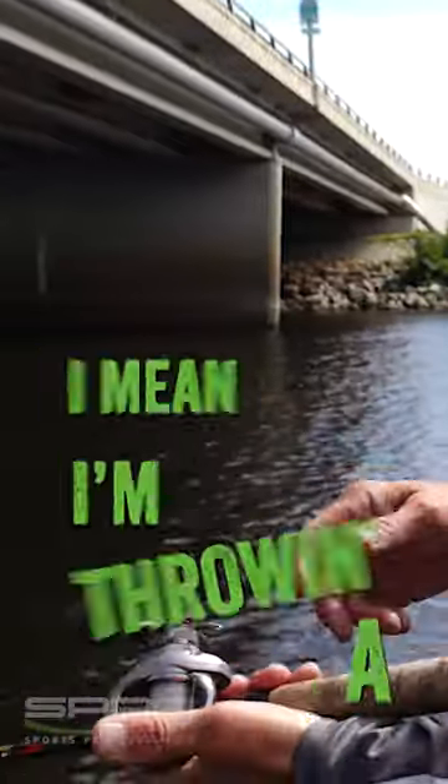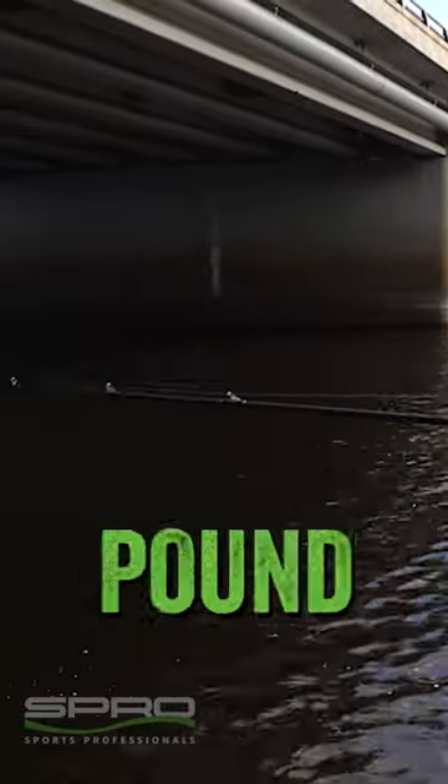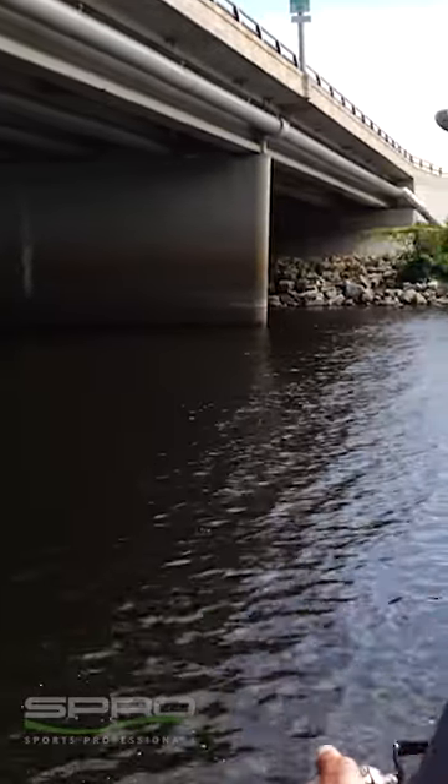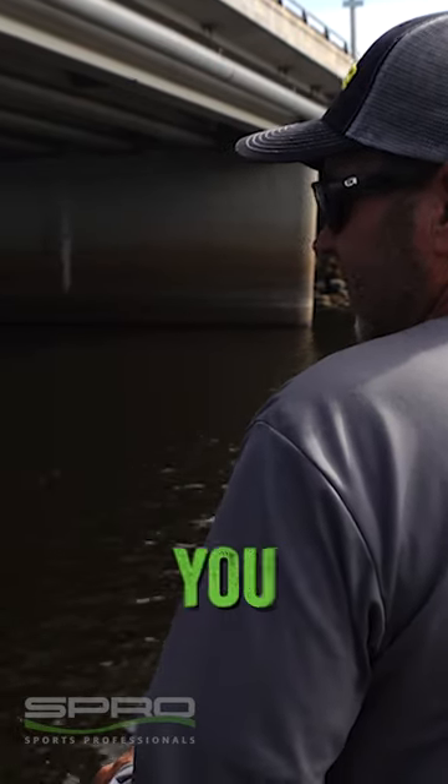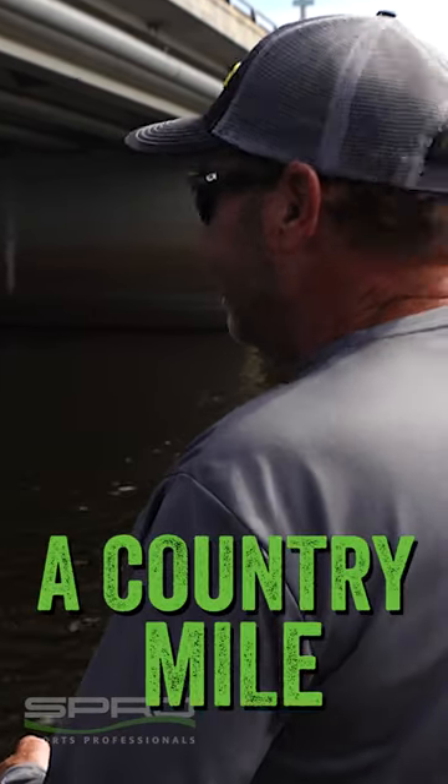But as you can see, I'm throwing a seven foot baitcasting rod with 10 or 12 pound test Sunline Crank FC, and you can throw this bait a country mile.